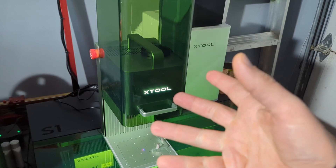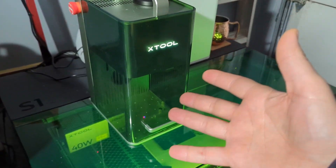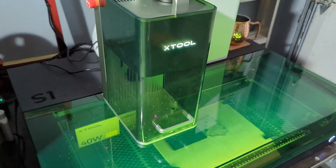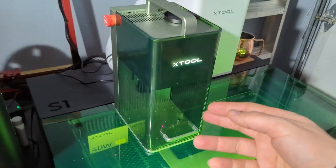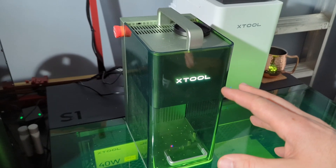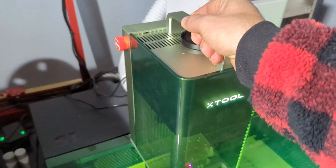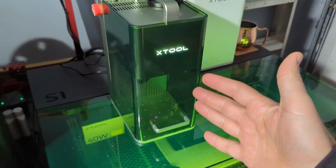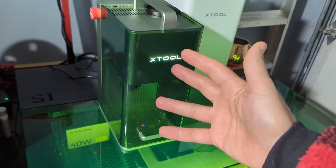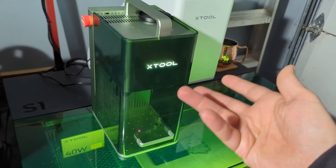The only challenge is portability. You could bring it on-site to a craft fair, do stuff on the spot, wow people — if you're doing jewelry you can engrave items right there. But if you've got to carry it around, it's got a carrying handle, but you really don't want anything bad to happen to your machine. There is a precision galvo laser system in here and they're expensive.